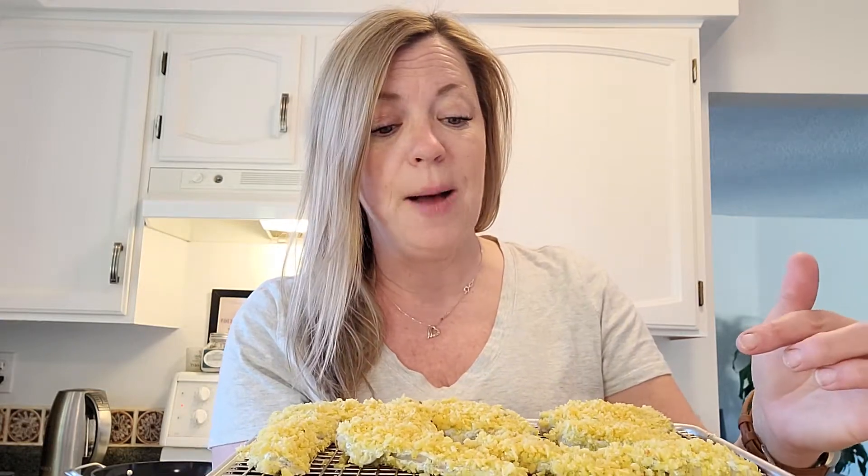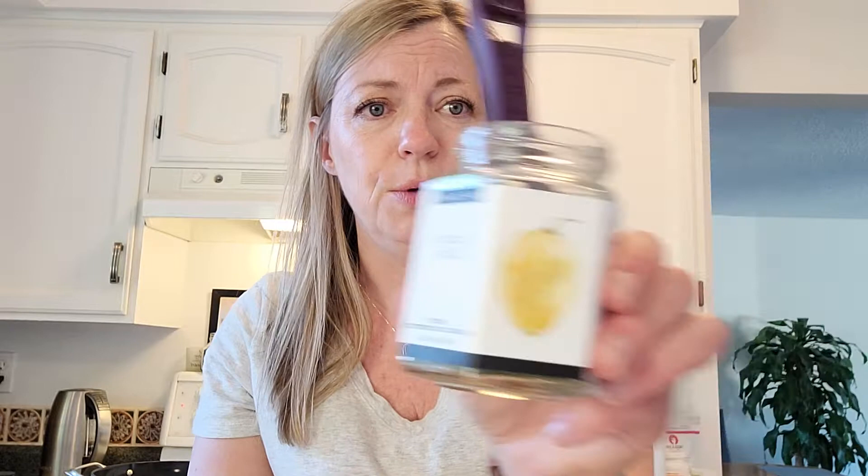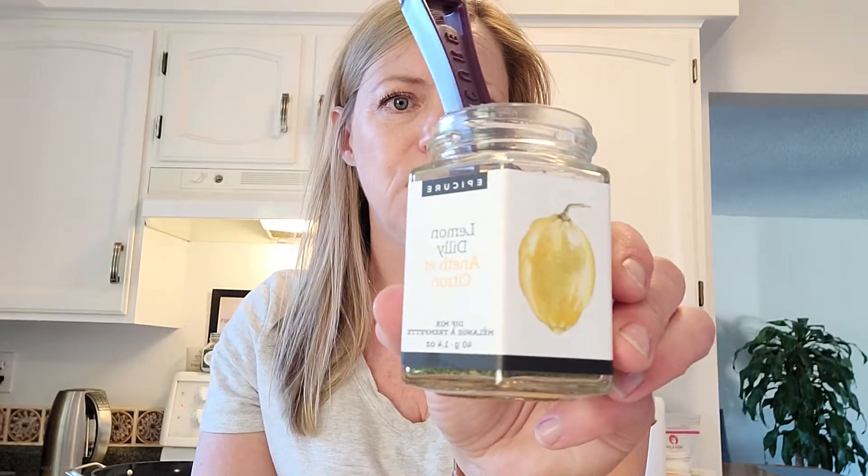You wouldn't necessarily need to make them this small, but I have little kids so they're almost sort of bite-sized — they're almost like fish nuggets. I adopted this recipe so it's not my original, but what I have done is taken our Epicure Lemon Dilly, which if you know Epicure, you know that stuff is the best stuff in the world — you can make fresh tzatziki with it in like a minute or two.